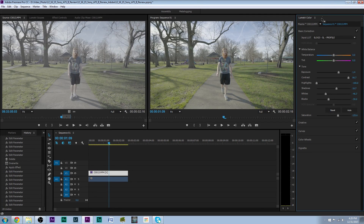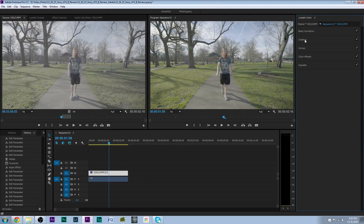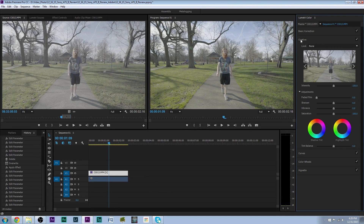So this doesn't look too bad. From there we can go into Creative and play around with Sharpen. We probably want to add less than 10 — probably like a 7 on Sharpen. There we go. Then we could play around with the vibrance and saturation a little bit if we wanted to.